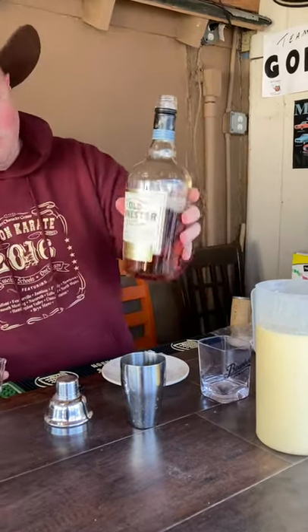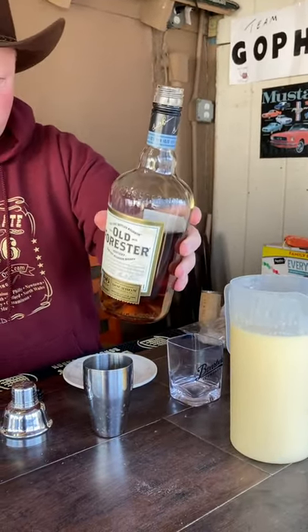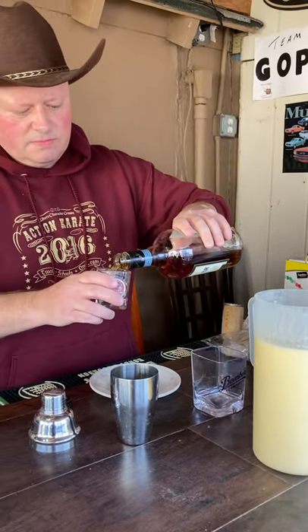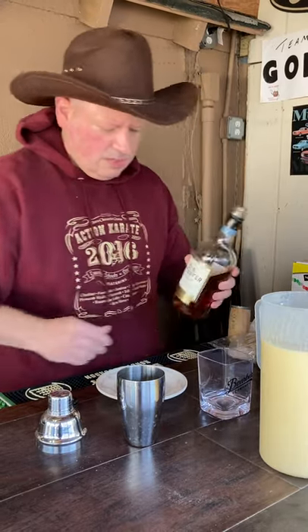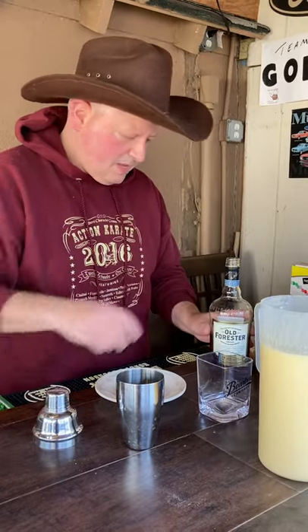For this I'm using the Old Forester 86 proof — it's around thirty dollars and you can find it anywhere. We sampled it the other night and it's good stuff. I thought it would pair really well with the eggnog, so two ounces of the Old Forester goes in.